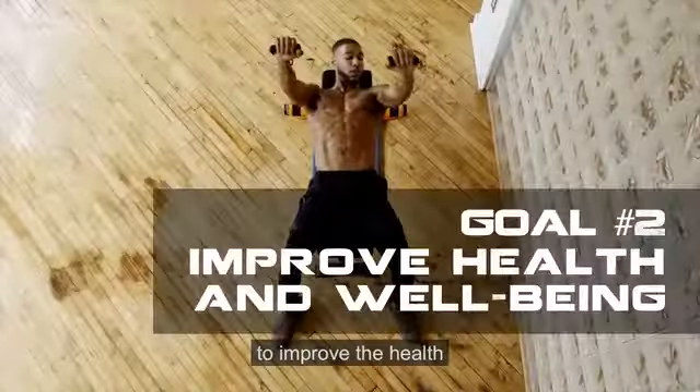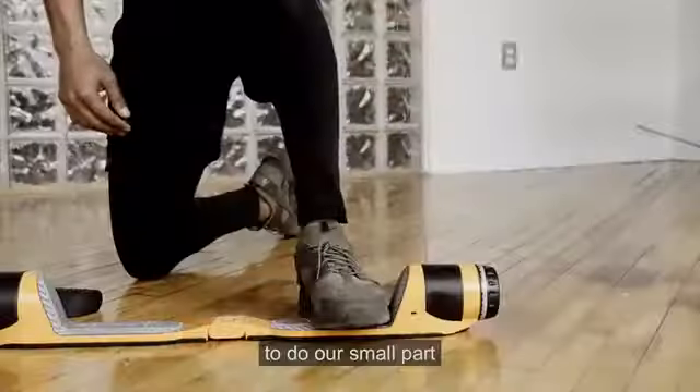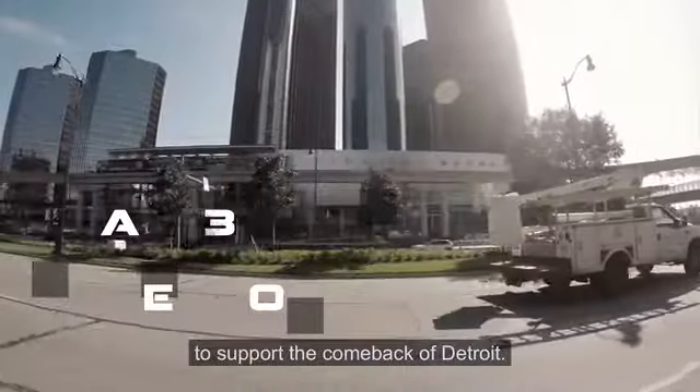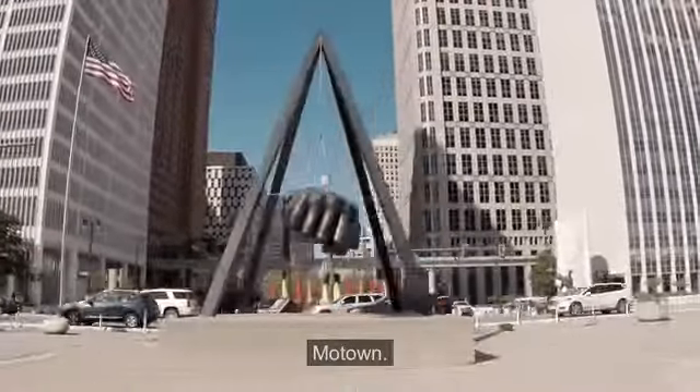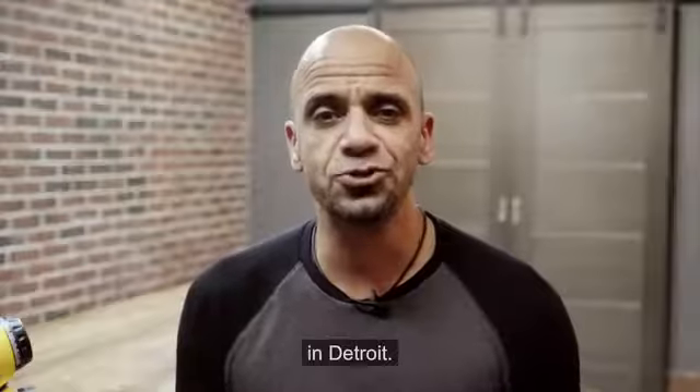Second, to improve the health and well-being of people everywhere. Third, to do our small part to support the comeback of Detroit — our hometown, Motown, the Motor City. Our goal is to build MaxFit right here in Detroit.